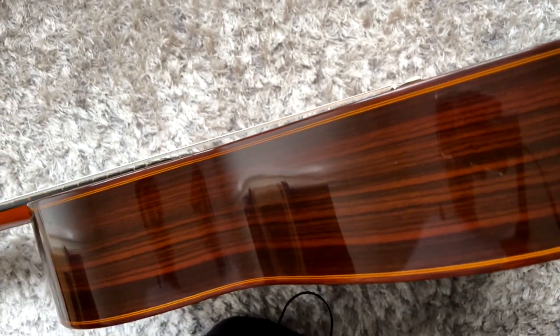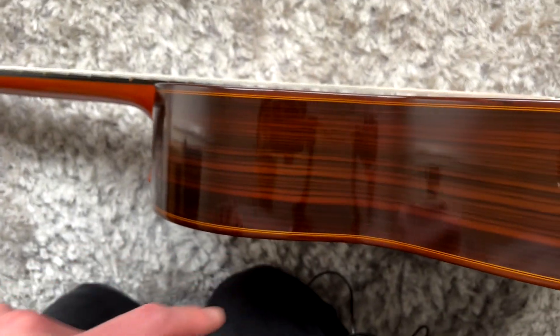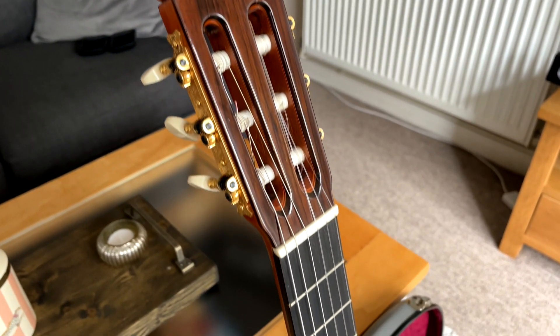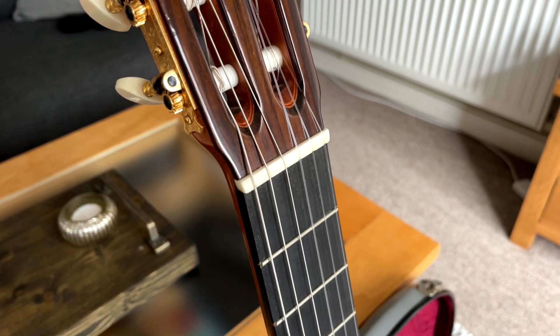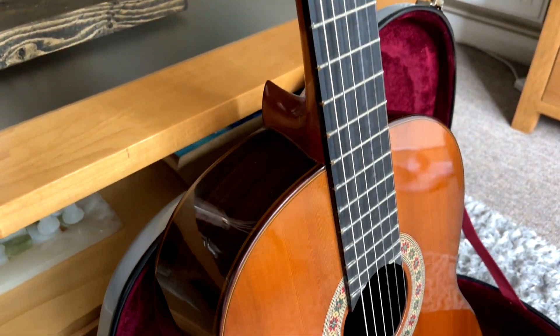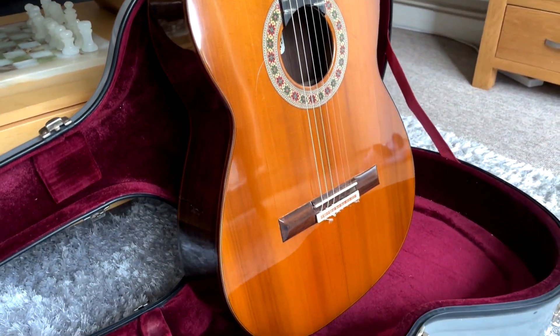Showing you a side shot of the body of the guitar — that Indian rosewood just really pops out. Now you've had a full look at this guitar, let me know what you think about the aesthetics of it. I absolutely adore these details — it's a really unique looking guitar and honestly I find it super impressive.